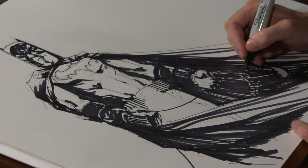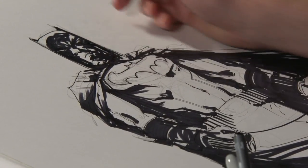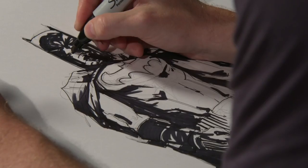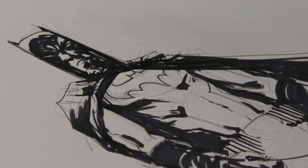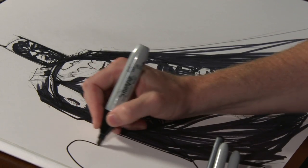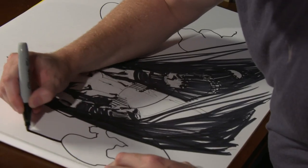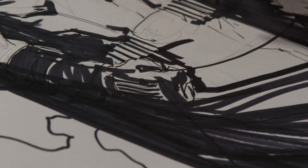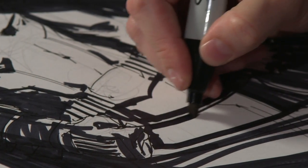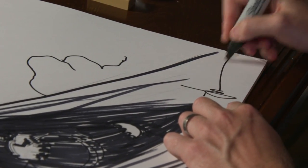I still ink everything by hand. I use Photoshop for coloring, but I still like ink and pens and materials. This is normally the point where I completely black out his cowl — every time I think I'll just show his face and then I end up just covering it up. I'm Jock, and this is my Batman.